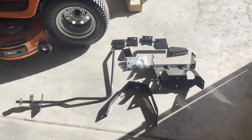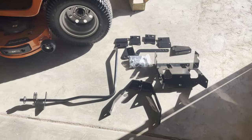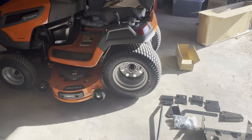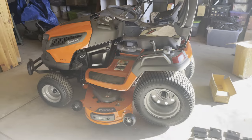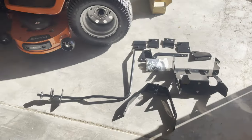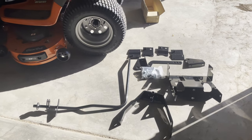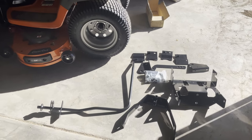Hello and welcome to another AIC video. Today I'm going to at least start the process of installing my sleeve hitch on my Husqvarna TS-354XD, which you see right there. The point of this is to be able to have a ground-engaging implement attached to the back of the garden tractor.